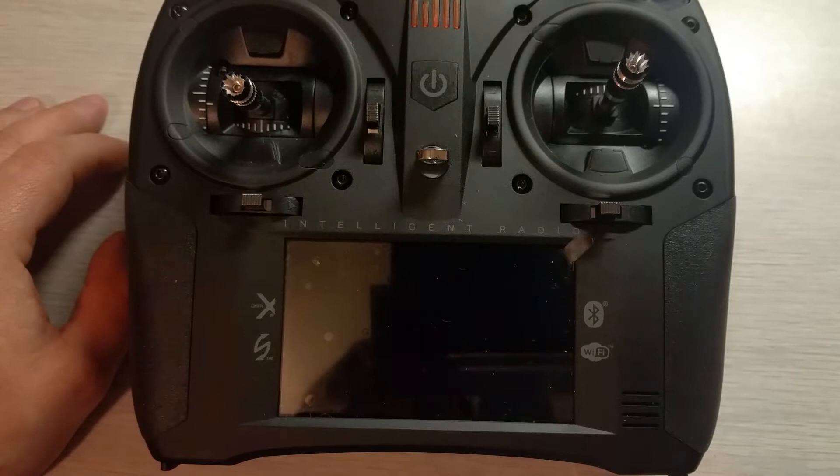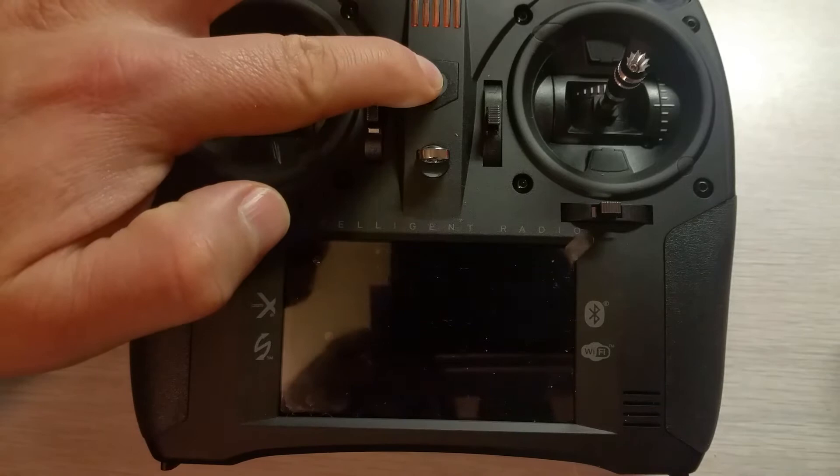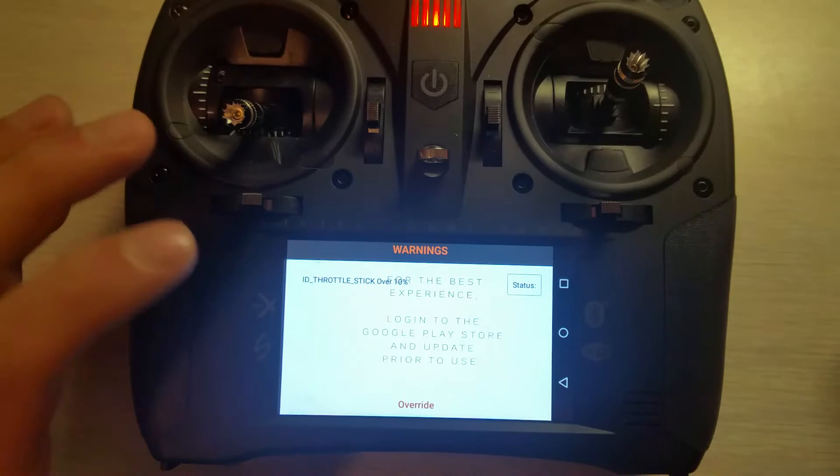Hello YouTube, today I'm going to show you how to upload your favorite aircraft picture to your Spektrum iX12. This is on sleep mode — all I have to do is hit the button once and it turns on.